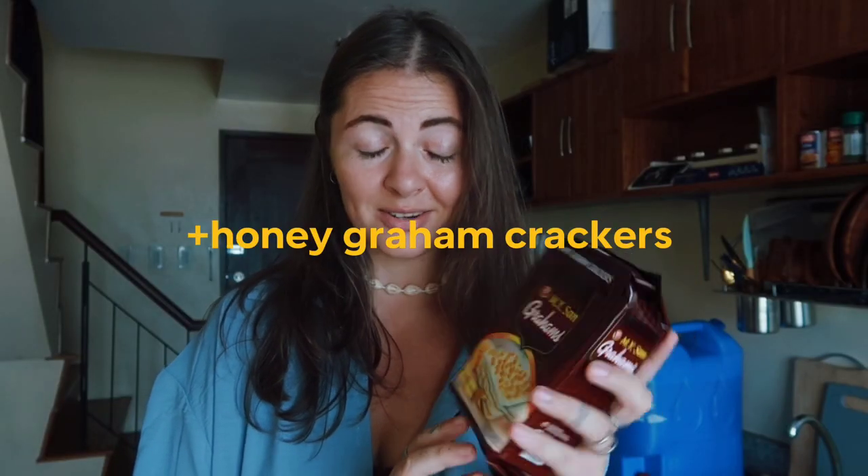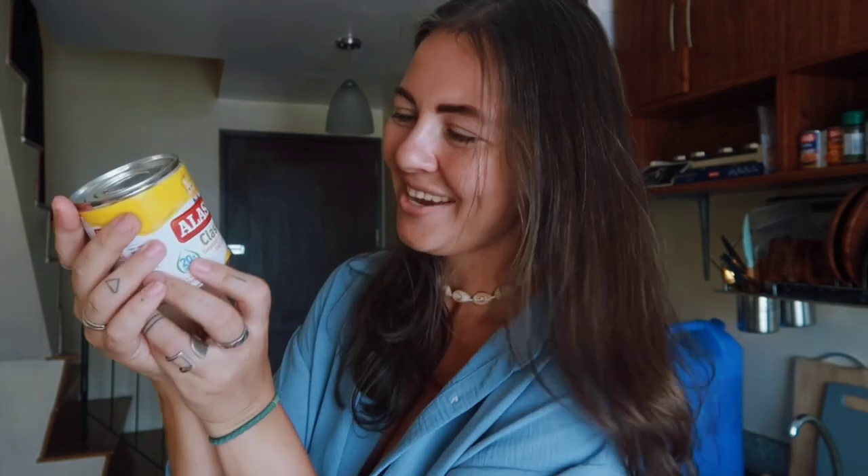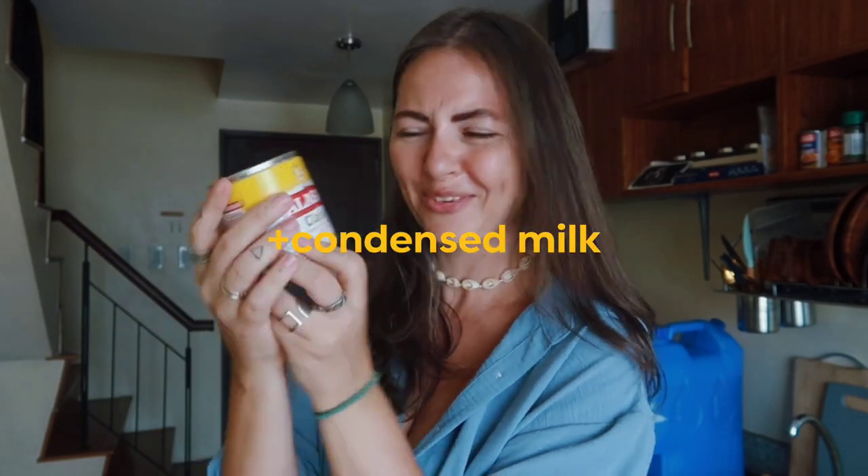Hey guys, so today is not gonna be my usual vlog — it's gonna be something else. Today I'm gonna make mango float. So here I bought some graham crackers — it's not such a popular thing in Russia, but here you can buy them in almost any store. It's very popular because our desserts or any other dishes did not consist of that.